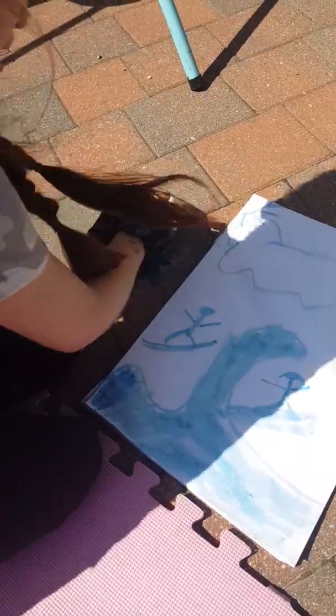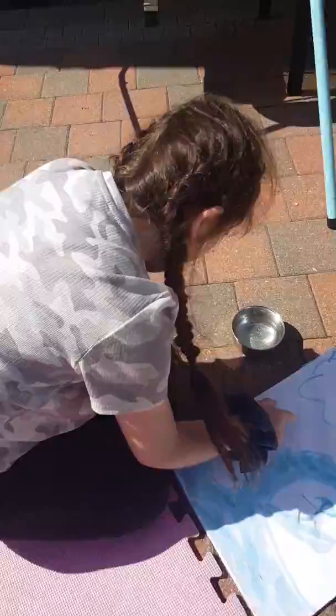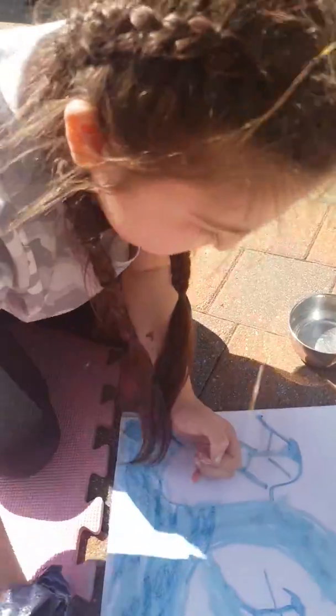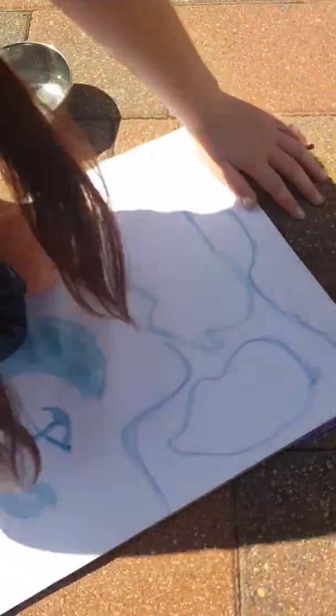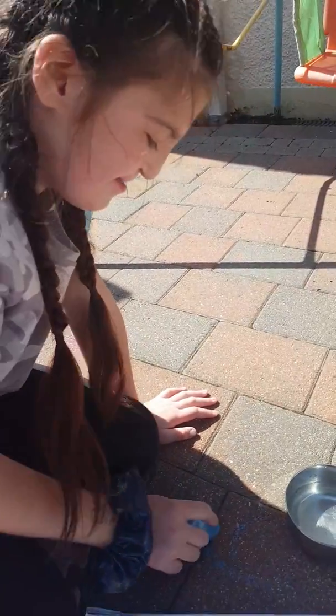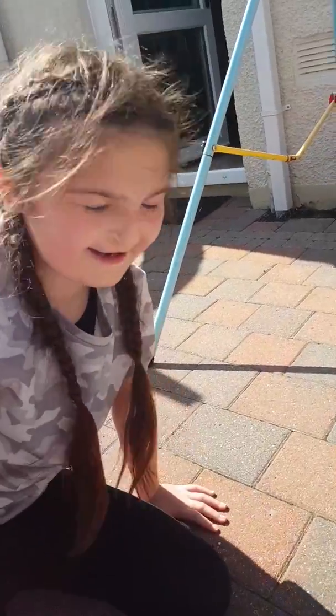How long does it take to dry? It only takes like a couple of minutes, but we are going to dry outside for a few seconds. What is this called exactly? Chalk painting. I figured this out and I've seen it done on YouTube. This is a very cool picture. If you want, you can do more, but we don't have any more chalk so we are just going to do one. Do you look forward to seeing people putting up posts with their new chalk paintings? Yes! Say bye bye. Bye bye. See you next time on Adventure Kids.